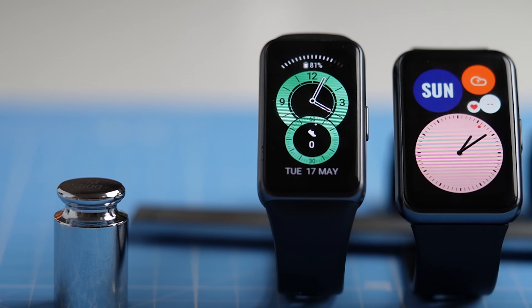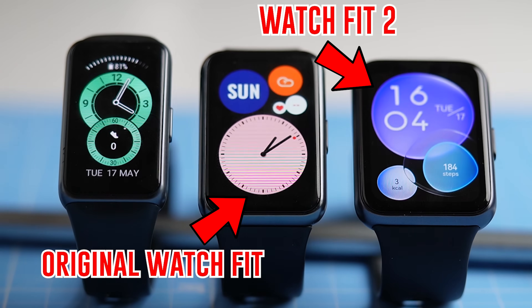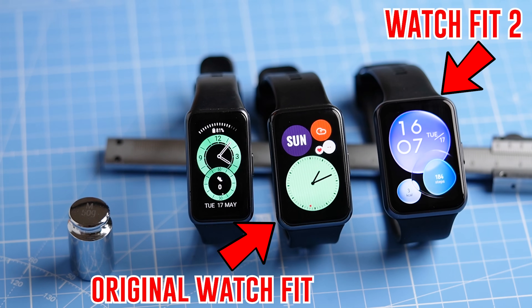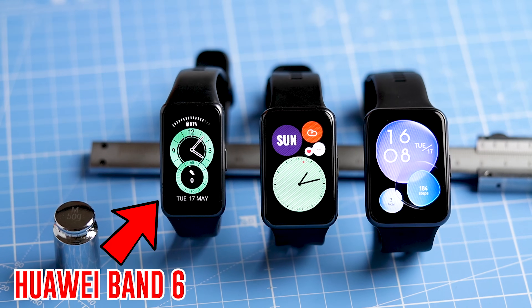The Huawei Watch Fit 2 is the successor to the original Watch Fit. Compared to the previous model, the screen size has increased significantly. The original Watch Fit had an AMOLED display of 1.64 inches, but this has now been increased to 1.74 inches, and though that doesn't sound like much, it is very noticeable. In my opinion, this added screen real estate does make it feel much more like a smartwatch instead of a smart band. The original Watch Fit always felt to me like a slightly beefier version of the Huawei Band 6, but this new model feels much more like a proper smartwatch.